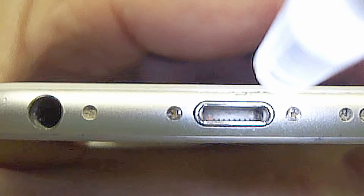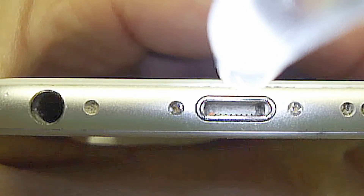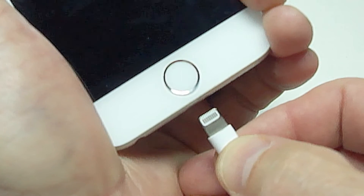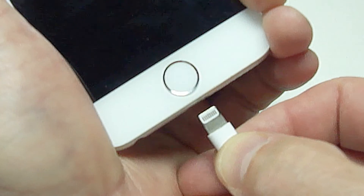Once you're done, it should look completely clean like it does here. Once it's properly cleaned, you should also hear an audible click when you plug the charging cord into the phone.